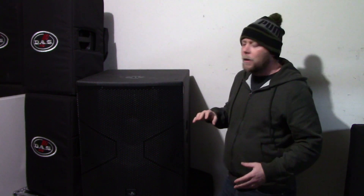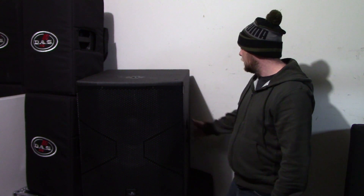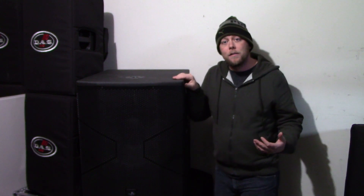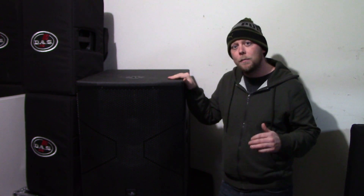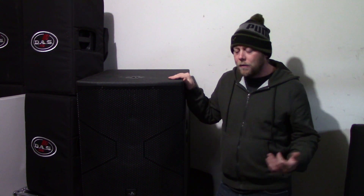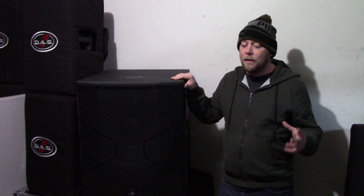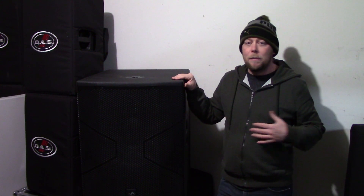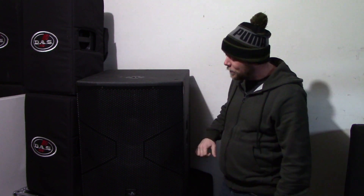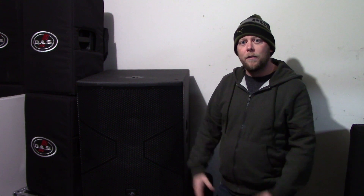I used to have some QSC KW181s, and this is definitely a lot taller than the KW181 was. Sound quality wise, I think the sound quality out of this cabinet is a little bit better than the QSC KW181, mainly because this is a newer cabinet. I personally think the QSC KW series is due for an upgrade — they did come out with the K.2 series, and I think the KW series needs a KW.2 with some improvement in the sub.